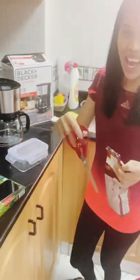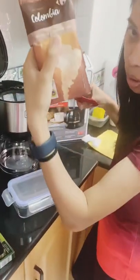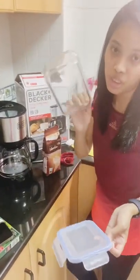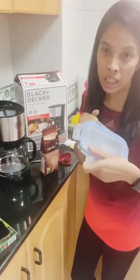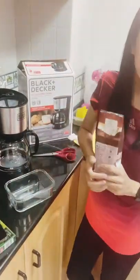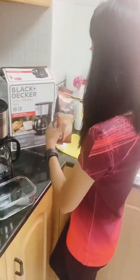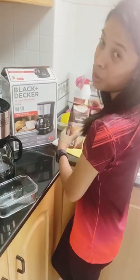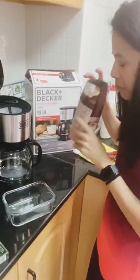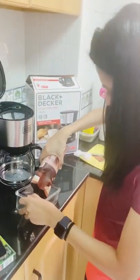I'm back! I transferred the coffee powder into a container. If you have a nicer container, much better — since we don't have one, we'll just share from the bag. It smells so good — the coffee smells amazing!